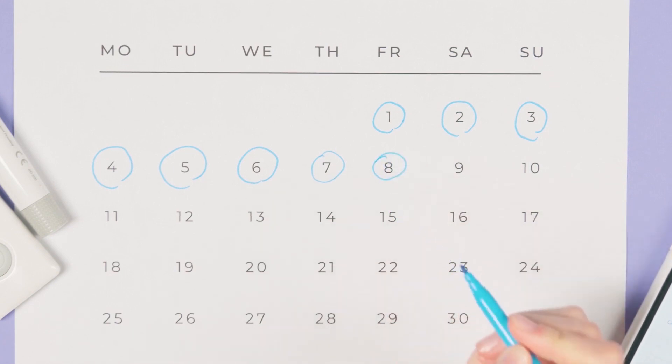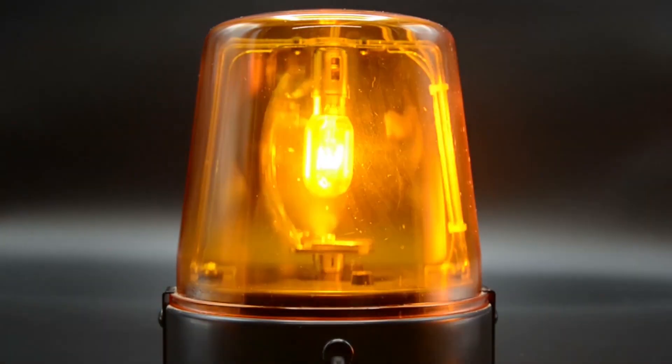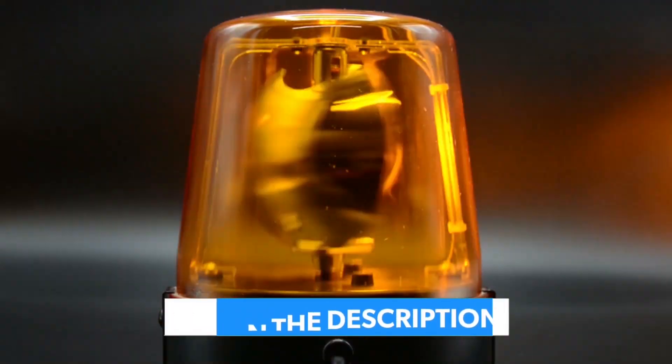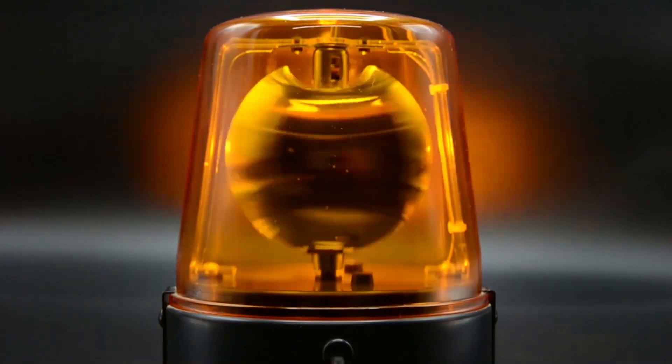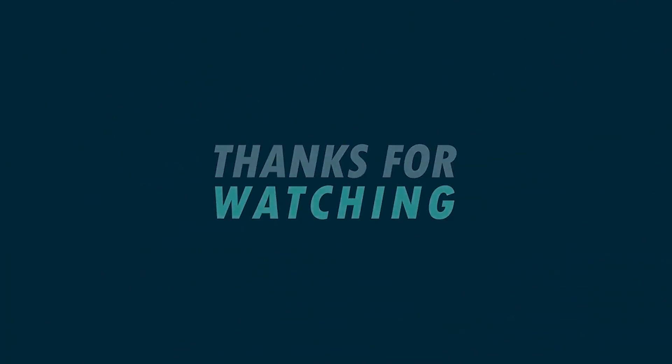Consistency is the key here. You have to take the capsules daily as recommended, otherwise you won't get the results. Once again, be really careful with unofficial websites — click the link in the description below to avoid any problems. Take your capsules every day, have patience, and you will feel the change. I hope this video has helped somehow. Any further questions, just leave them in the comments below and I'll be glad to help. See you next time.